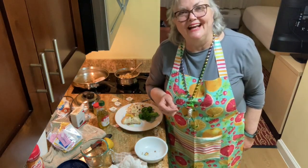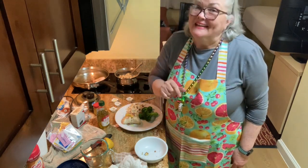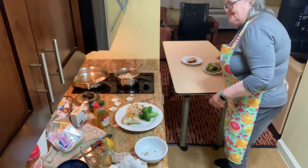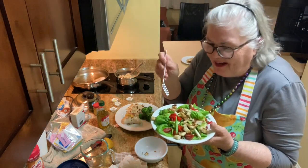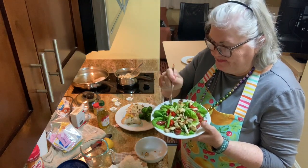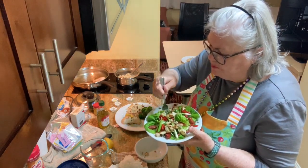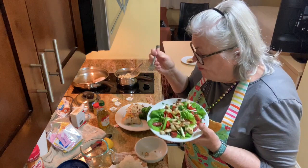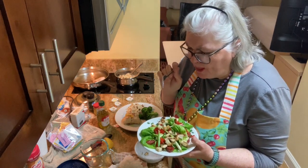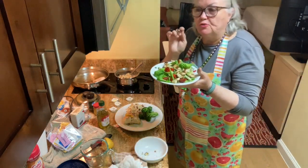If you like my video tonight, please give me a thumbs up, and if you haven't subscribed, you need to subscribe. Thank you guys so much, I hope you enjoyed my dinner. Let me taste it though — I always forget to do this. Oh my gosh, that salad is so good. Once I mix it I put it in the refrigerator so it's really cold.